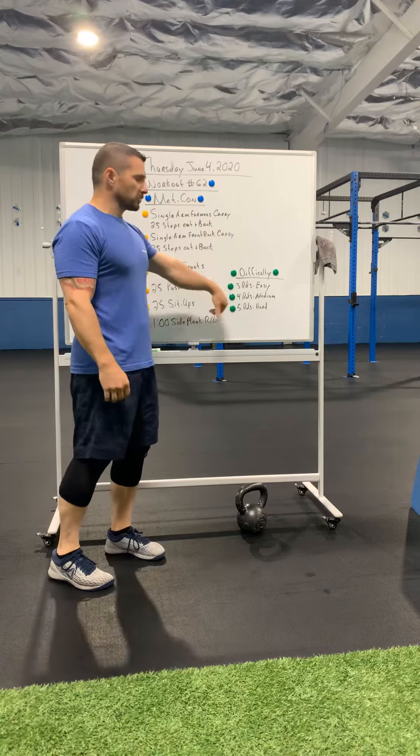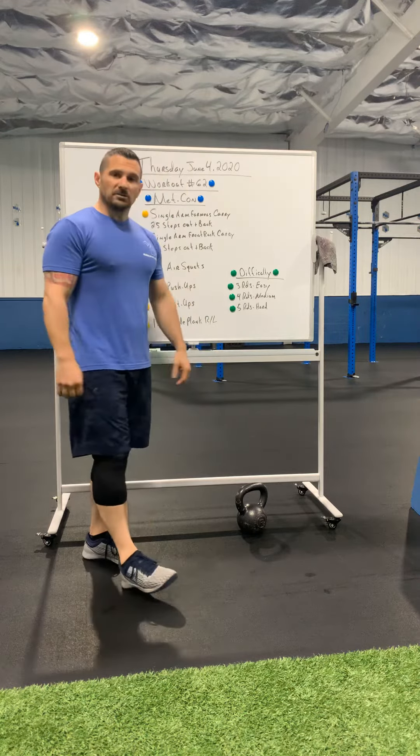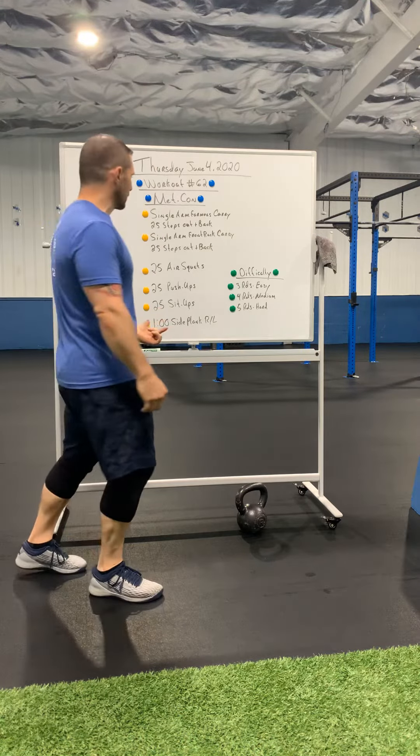Difficulty on this one: three rounds being easy, four rounds being medium, five rounds being hard. If you want to add some cardio to this, by all means go right ahead and do it.